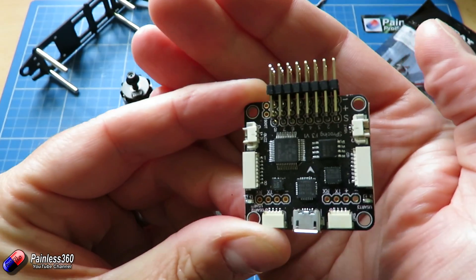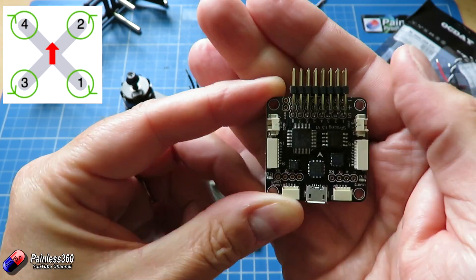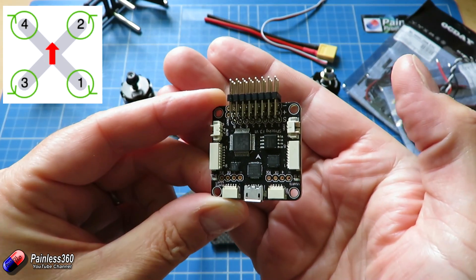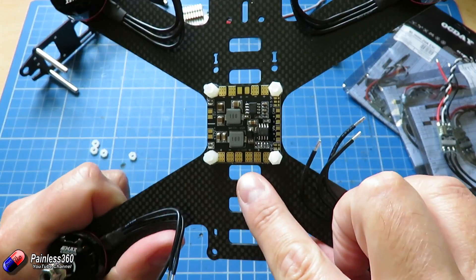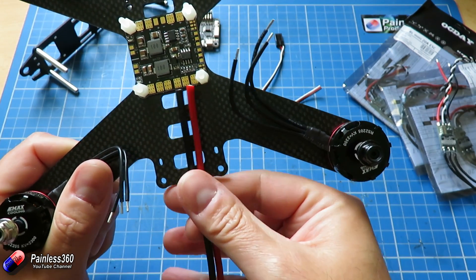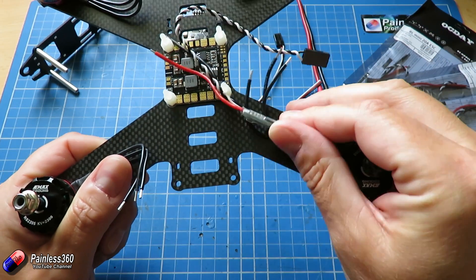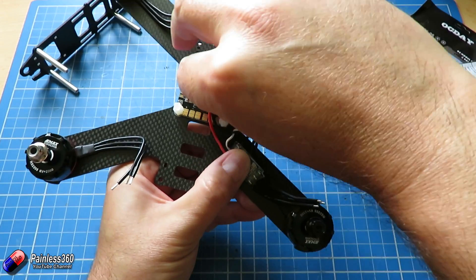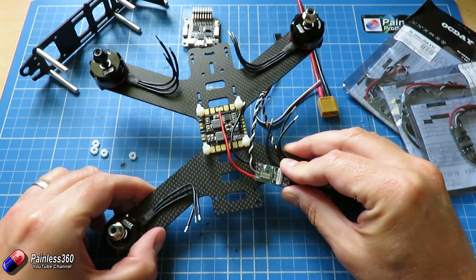The motor numbers are actually printed on the flight controller — on this side it goes 1 through 8. Those numbers correspond to the same diagram. There's also a little white arrow pointing towards the front of the craft. The power distribution board is set up and ready — we have the battery connection here. I've got a battery lead we're going to solder onto that. Then we're going to pop the ESCs onto each of the arms using double-sided tape to keep them in place, and solder each of the wires. I tend to just cut them so there's a little bit of slack.